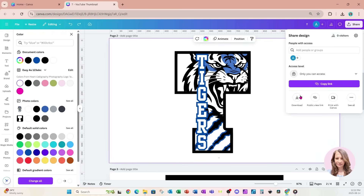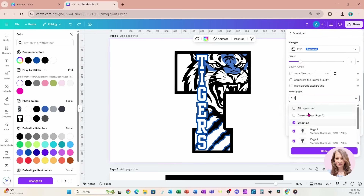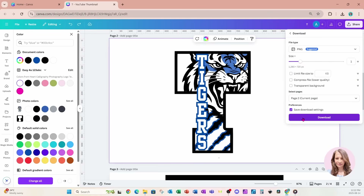I'm going to go to Share and download. I only want page two, so I'll download this one here.